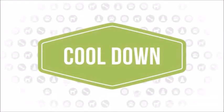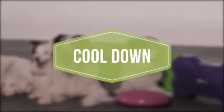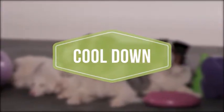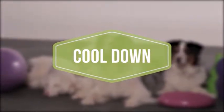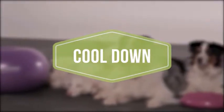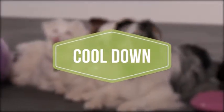A cool down is important to bring your dog's body back to its normal physiological state. A gradual reduction in heart rate, blood pressure, etc. lowers the probability of post-exercise disturbances in cardiac rhythm. Similar to the warm-up, the cool down will promote arterial circulation, which aids in the effective removal of metabolic waste and rebalancing of oxygenation within muscle cells.